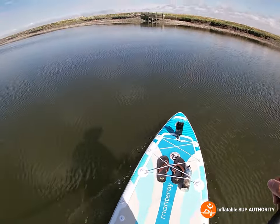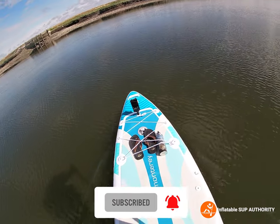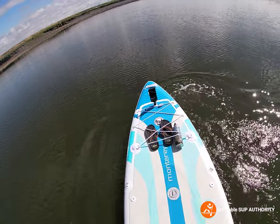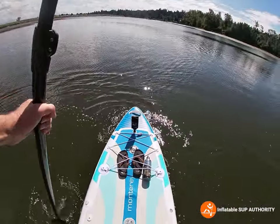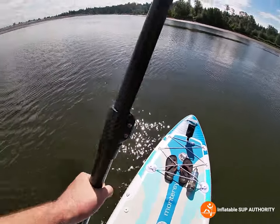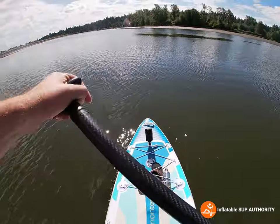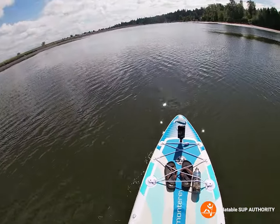In case you guys are wondering, this is Nicomeco River. Turn around, you can kind of see the marina. If you watch some of my videos, you've probably noticed I've been here a couple times before — it's just a nice testing spot and a good shooting spot as well. Not too many people here, mostly locals. It's a nice little secret spot in Sel Suri if you're around the area.